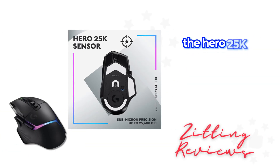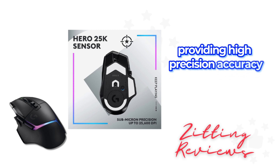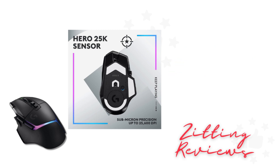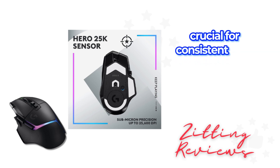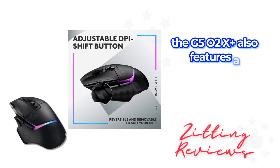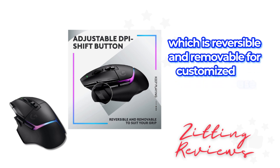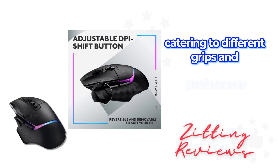The Hero 25K gaming sensor is another standout, providing high precision accuracy down to the submicron level. This ensures zero smoothing, filtering, or acceleration, crucial for consistent high performance in gaming. The G502X Plus also features a redesigned DPI shift button, which is reversible and removable for customized use, catering to different grips and preferences.